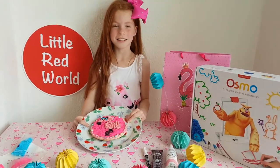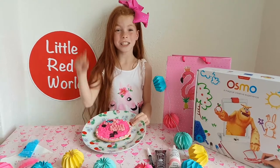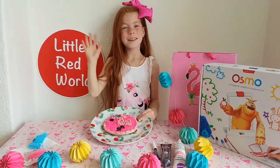Who will I challenge next? Plot twist — I will challenge you guys at Osmo to do a flamingo pancake. Thanks for the challenge, Osmo. See you soon. Bye.